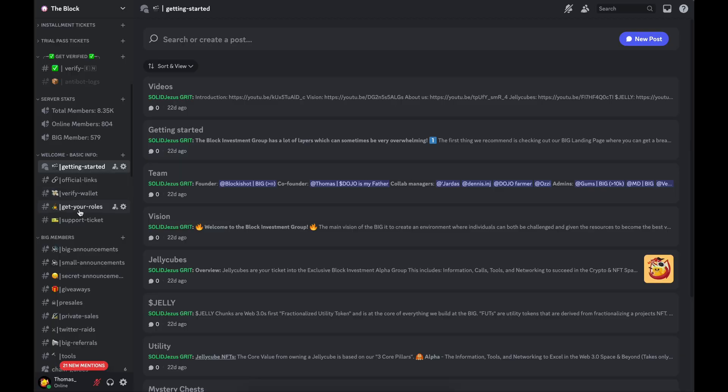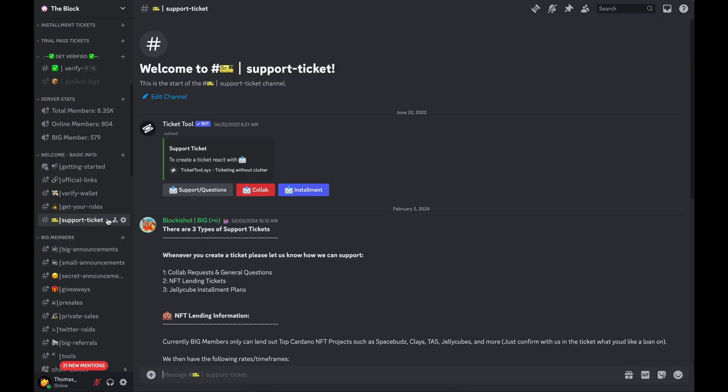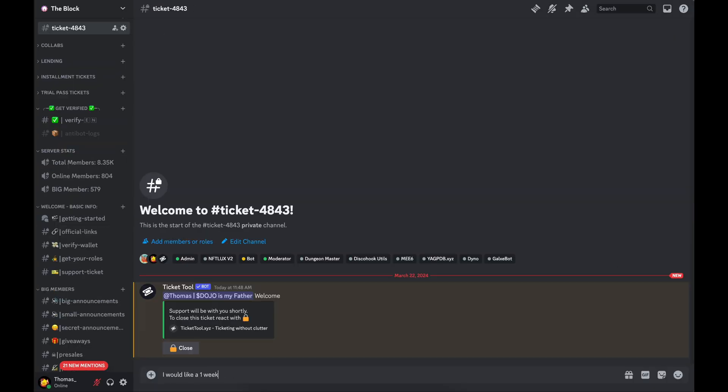That pretty much wraps up the video. If you're looking to stay up to date on runes, different projects that are releasing, and what's hot in the blockchain in general, make sure to subscribe — I'll be trying to cover some of these different hype upcoming releases on this channel. Also join our alpha group in the description below on Discord; open up a support ticket and we'll give you a free trial pass where we cover a lot of this information as well. Hope it helped, and I'll catch y'all later.